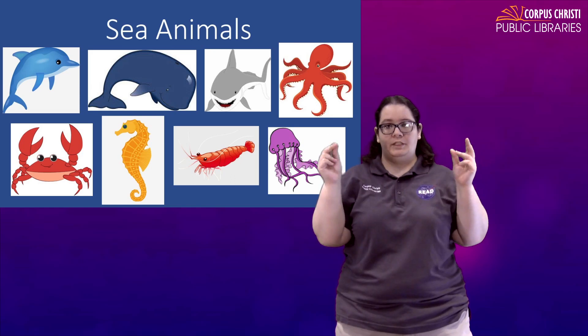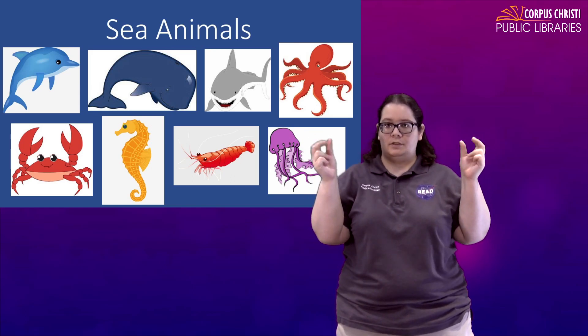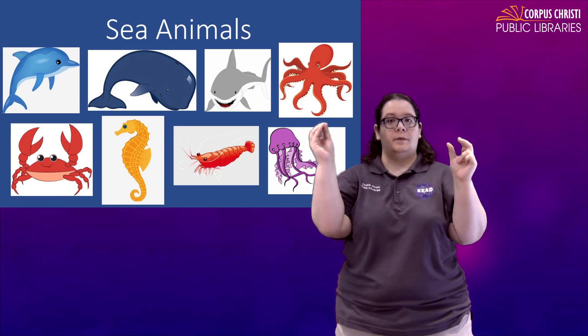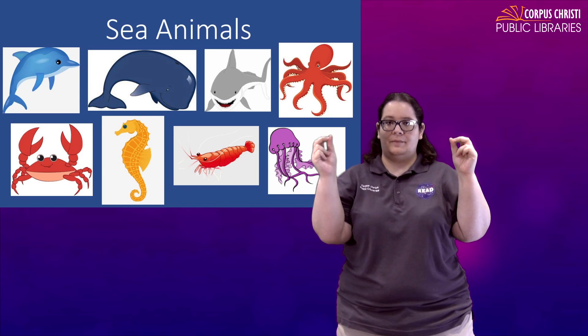For crab, they have those pinchy claws. So just take your fingers and make some pinchers of your own. You can do small ones like this, or you can do a small one and a big one, or two big ones. Crab.